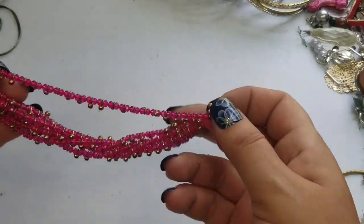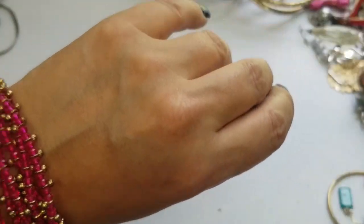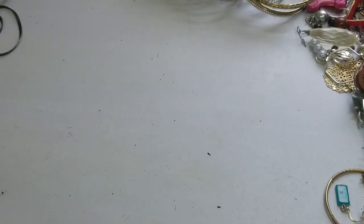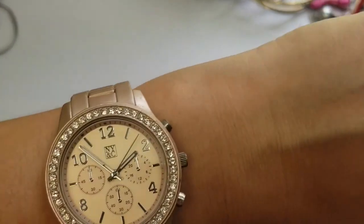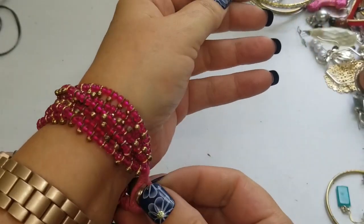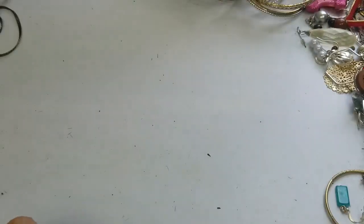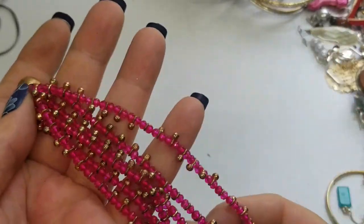Okay next we have this bracelet. This thing isn't keeping time very well — it's about two minutes off now, so that's not too bad. This is a really small bracelet but it's cute. It is seven inches long and we'll do a dollar on this.